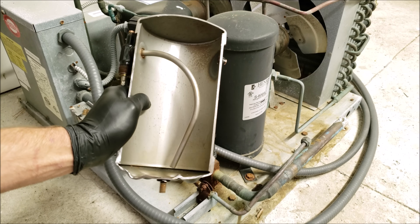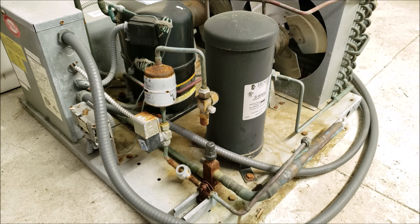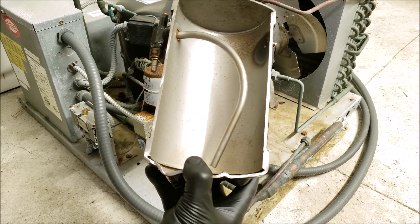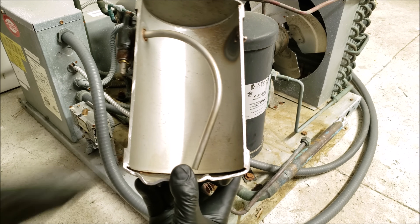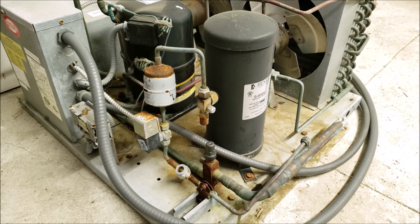A receiver tank is a buffer and storage tank for liquid refrigerant in a split system refrigeration unit that has a thermostatic expansion valve. You're going to have a different amount of liquid refrigerant in here based on the outdoor ambient temperature and the saturated temperature at the condenser coil along with the heat load at the indoor coil.